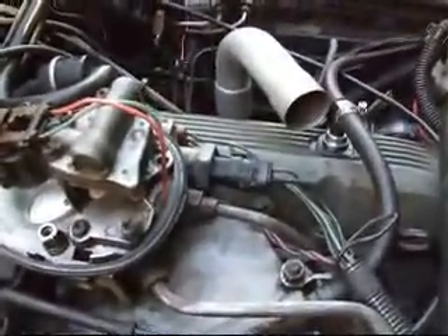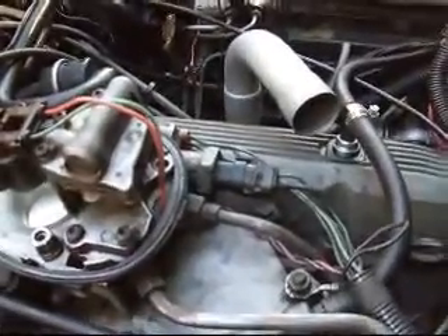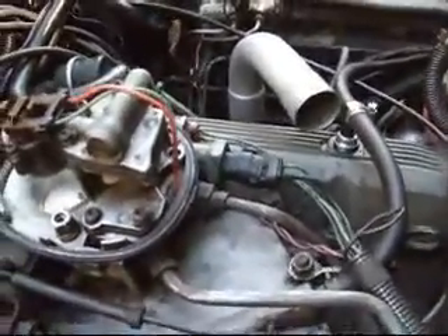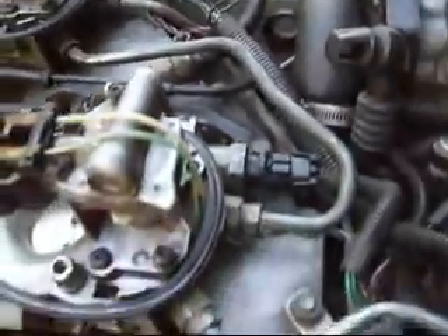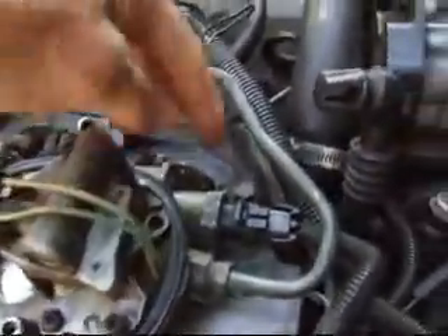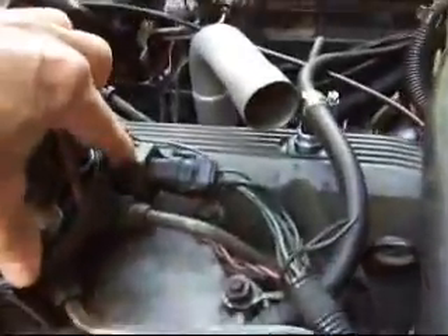I'm getting ready to change out my idle air control valves. There are two of these idle air control valves, one on each throttle body. You can see them right here.